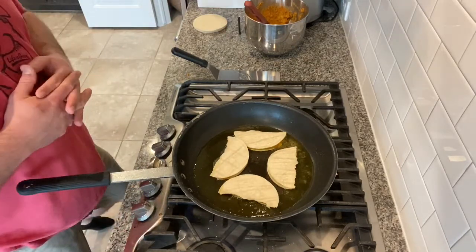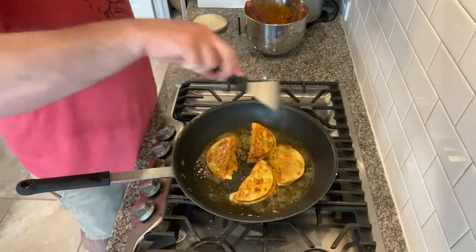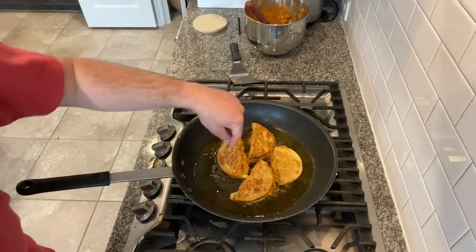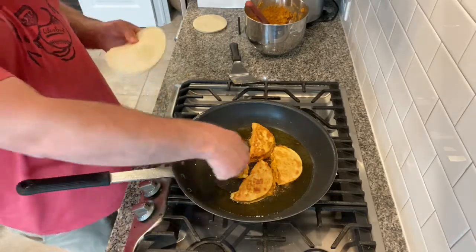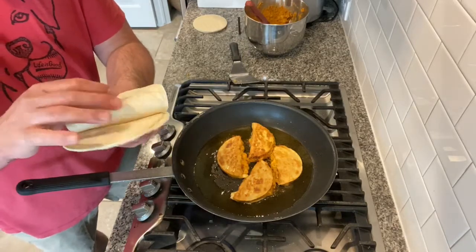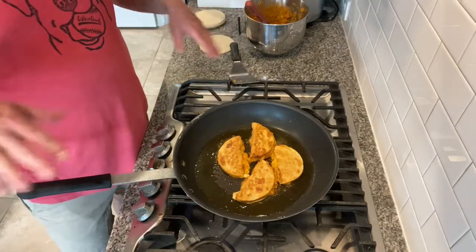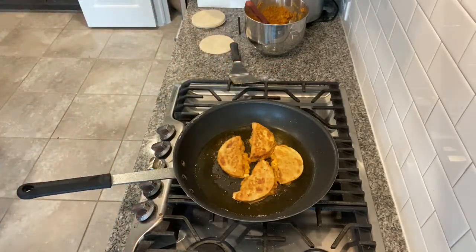But honestly, these are phenomenal and can just be eaten as is. So you see the great color and texture we've gotten when we flipped it. Be aware the middle gets mushy, and when you roll these you tend to get that split. Your best bet to stop it from splitting — wrap them in a wet paper towel and microwave for about eight seconds. That should maybe stop that from happening, but if it does, they're going to be so good anyway.